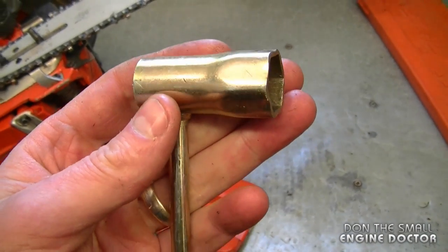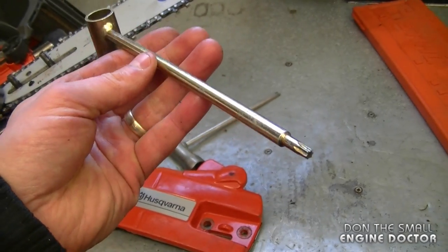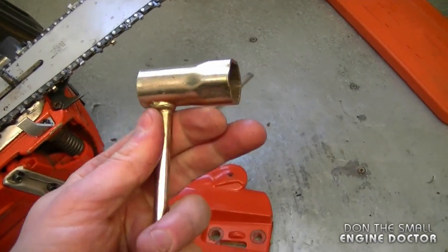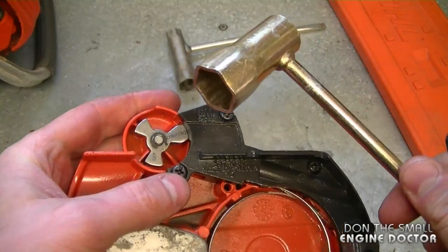I've got a spark plug wrench from a chainsaw or a blower. This is actually a steel tool that comes with some BR blowers — it's the one with the T27 Torx at the end of it. I'm using this one because it's a bit more robust than the other tools you can get for saws. And here's how I'm going to make it.